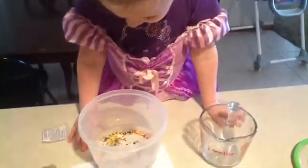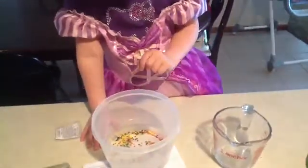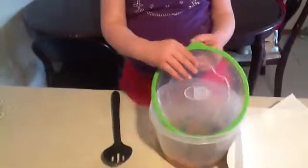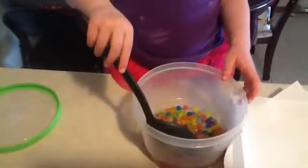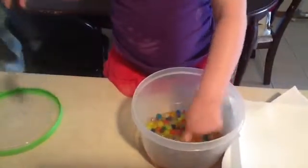The next instruction says allow the pebbles to sit in water for a while. So we are actually heading to play outside and we will take a video once we come inside to show the progress. Can we open it up? Do they grow? Yes. What do they feel like? Balls. A little mushy.